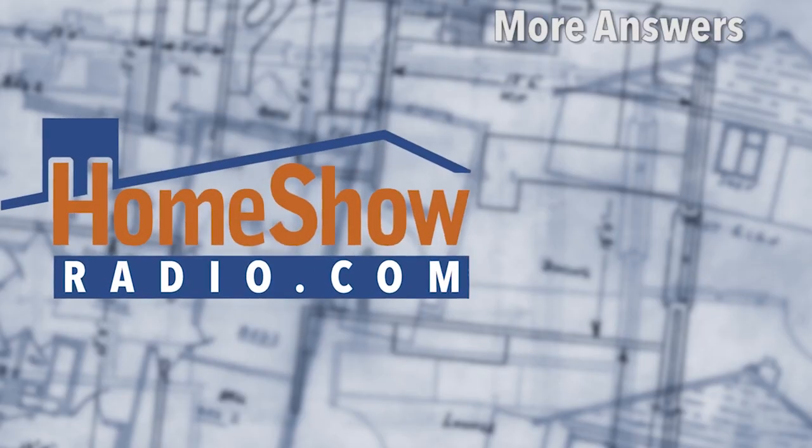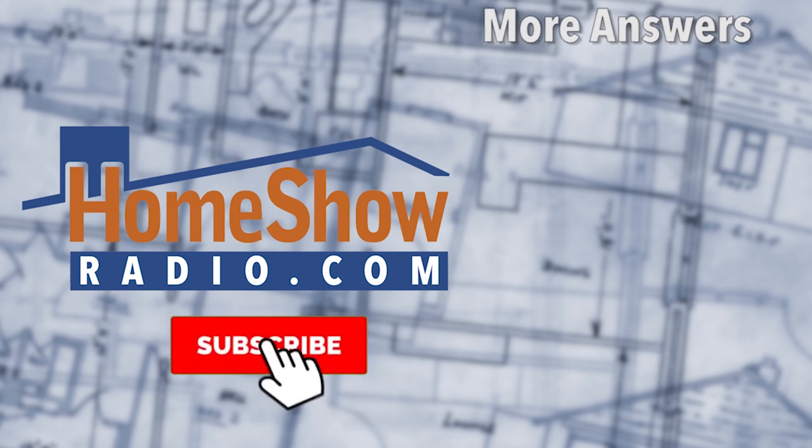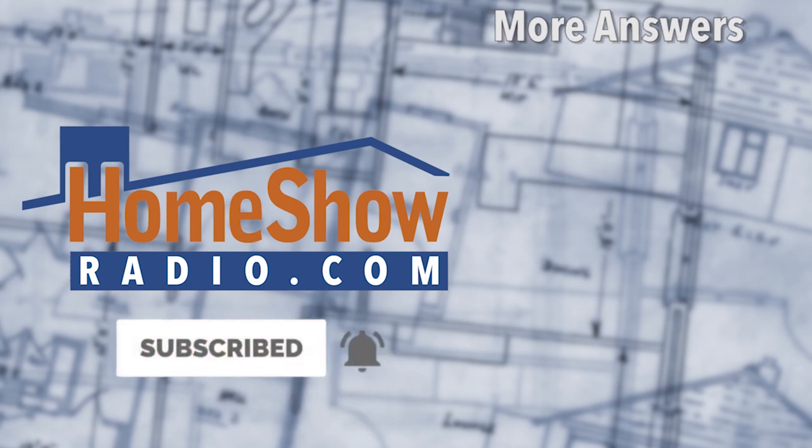Do you have a question? Tom can help you out — whether it's brick, siding, electrical, or plumbing, we're here to help you anywhere around the house. Just go visit homeshowradio.com, fill out the Ask Tom form and send it in, and we'll put out a video like this. And if you're watching on YouTube, we'd sure appreciate it if you subscribe and click that thumbs up. Let us know how you like the video.